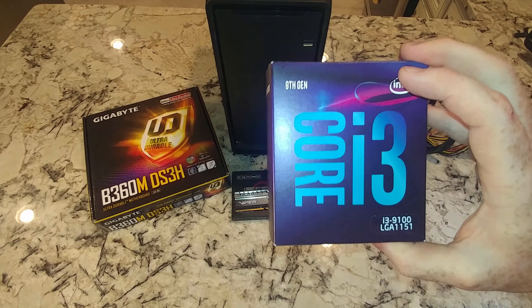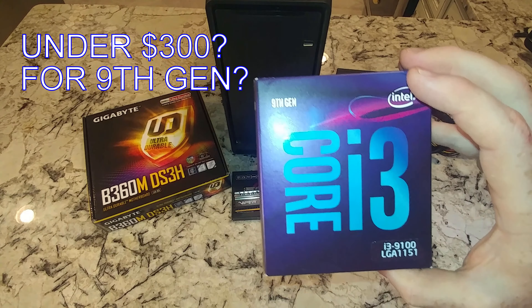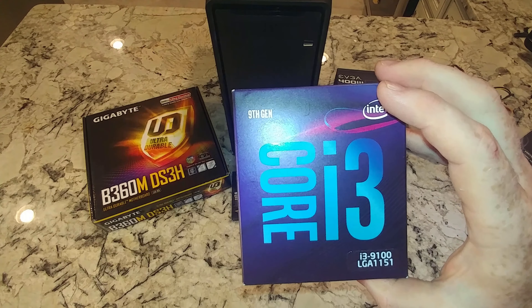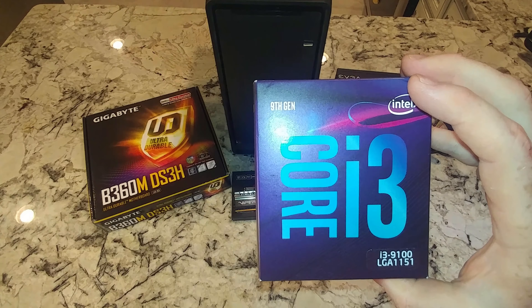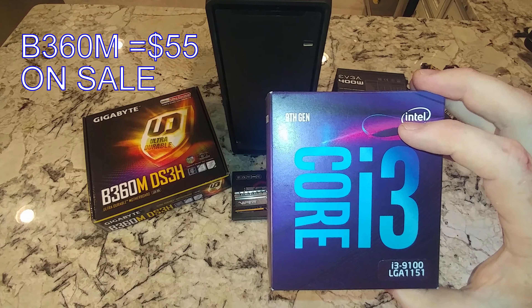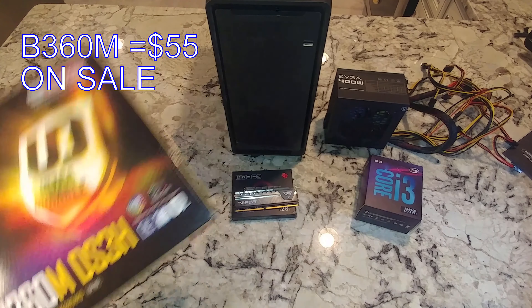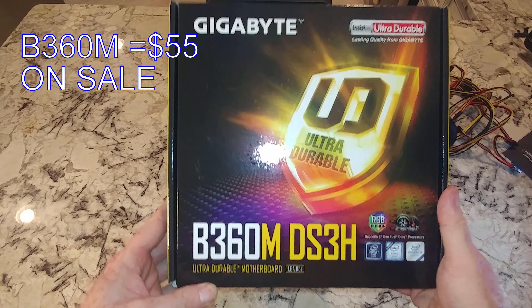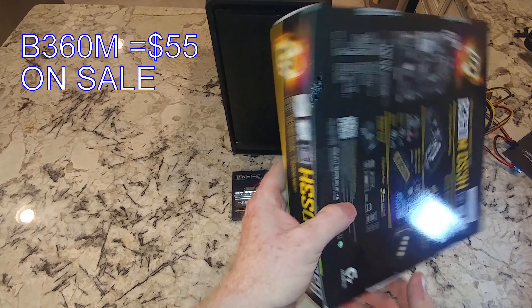We're trying to keep the build under $300, and there's some planning involved — looking at what motherboard you use and making sure certain things are good to go. Since this isn't an overclockable CPU, that's why we went with this Gigabyte motherboard. It has some good features.